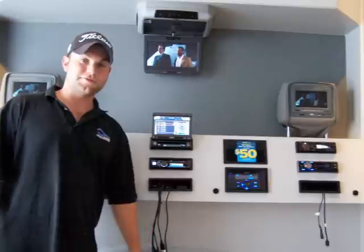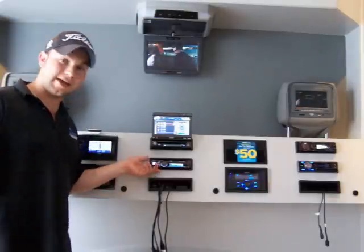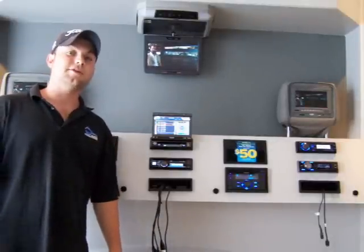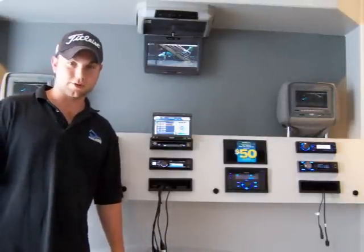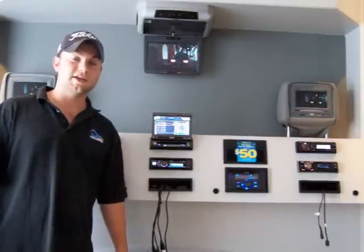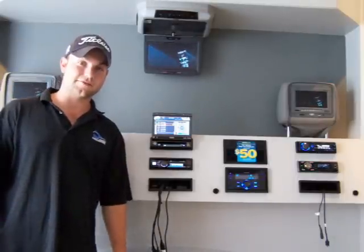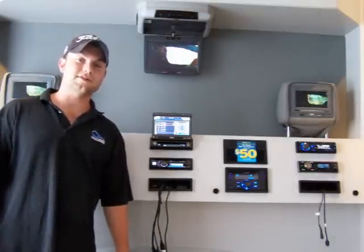Thank you for watching the short video on the JVC KDA 805. Remember, I only went over a couple of the features. I know that you'll absolutely love this radio if you're considering a radio replacement, you're looking for Bluetooth, or you simply want iPod integration. Give us a call at 518-444-0470.